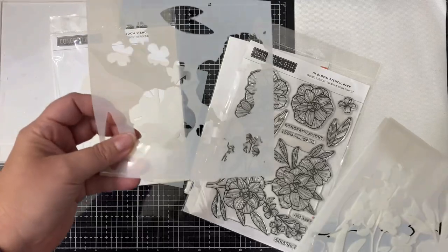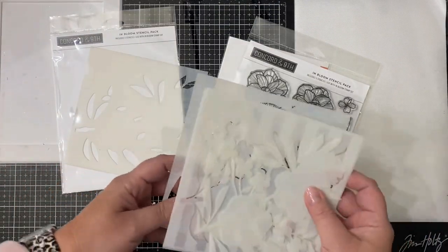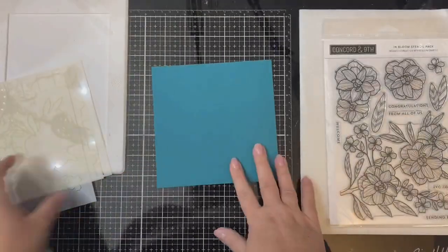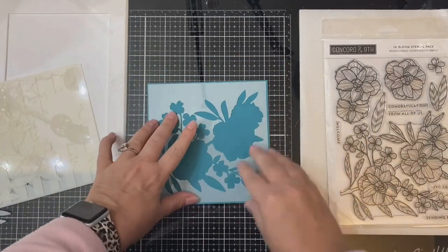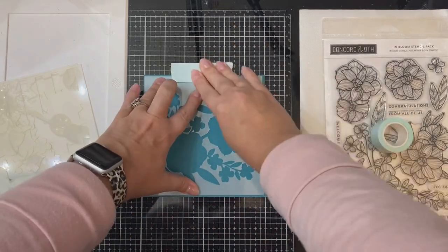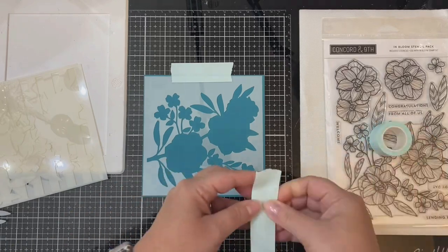This stencil allows you to color just the flowers, and then this last stencil allows you to color just the leaves. I bought this a couple months ago when it was on sale and haven't had a chance to use it yet, and I thought this would be the perfect occasion. I just love giving floral birthday cards, so let's get started.